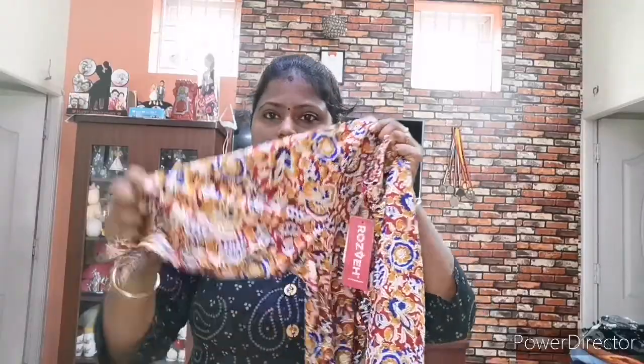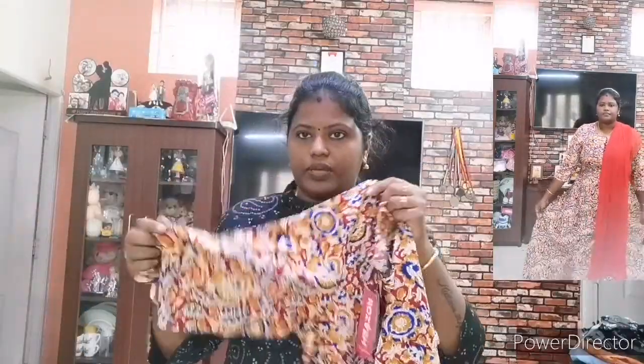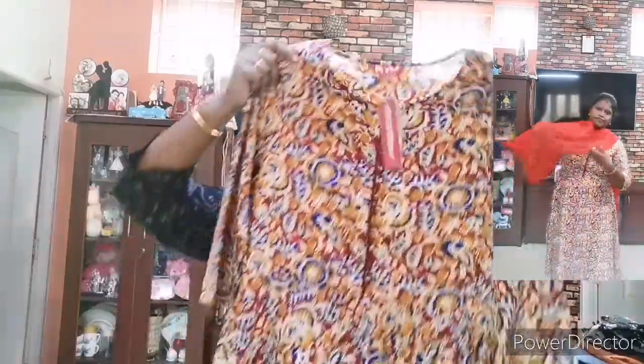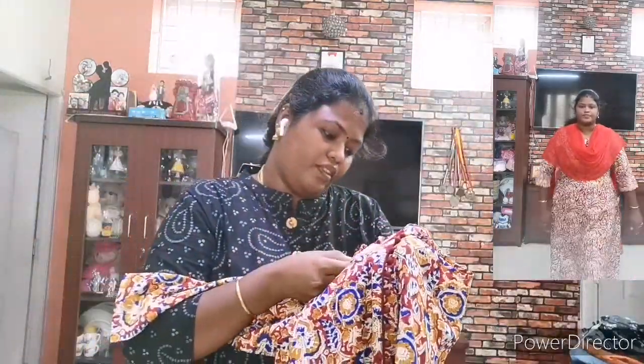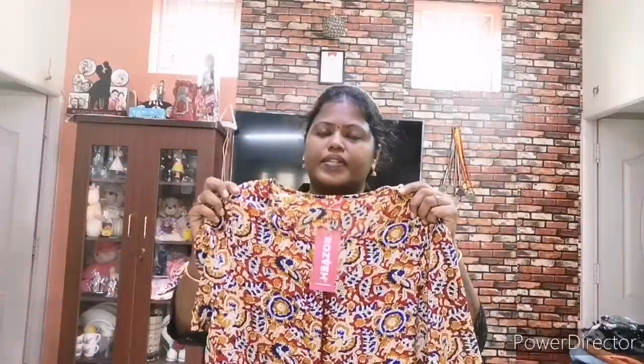So if you have a look at this piece, it is a polished, thin piece of fabric — like an umbrella cut with palazzo pants. The stitching is nice. This has red color detailing. If you look at this, the MRP is ₹1,899, but the price is ₹499.